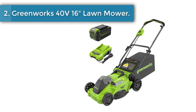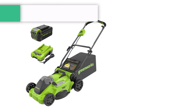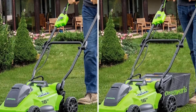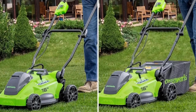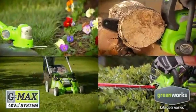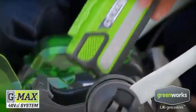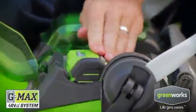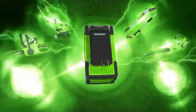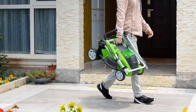Number two: Greenworks 40-volt 16-inch brushless cordless lawn mower. Get more done faster with this 40-volt push lawn mower, which provides up to 45 minutes of runtime on a fully charged 4.0Ah battery. The battery completely charges in 120 minutes. The brushless motor and lightweight 16-inch cutting deck allows for easy maneuvering through small to medium yards up to one-half acre.